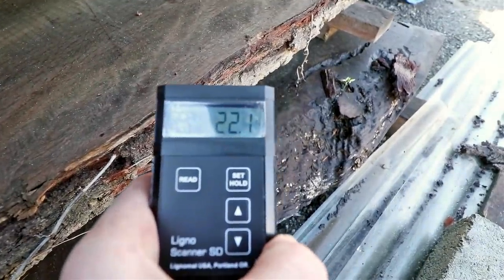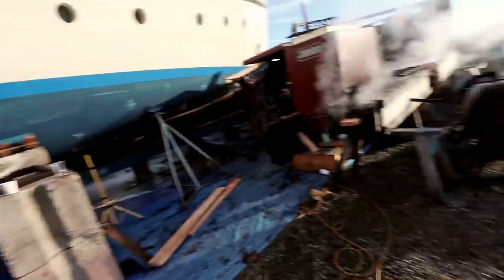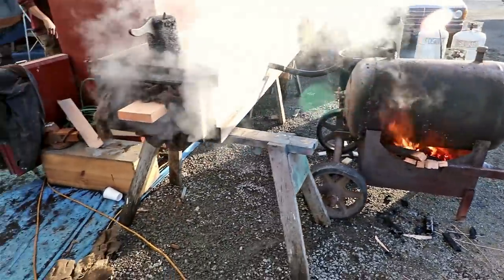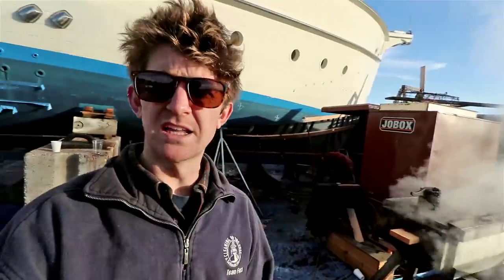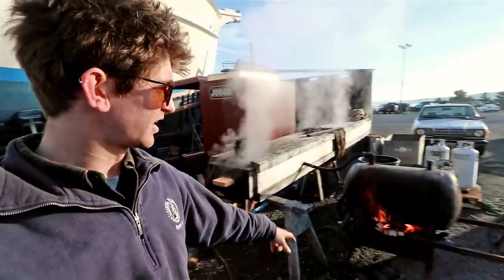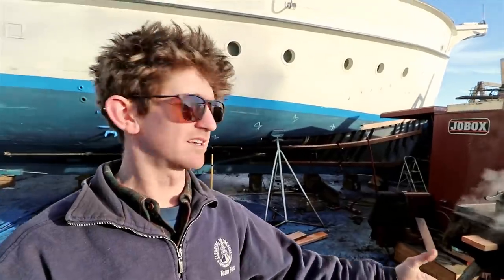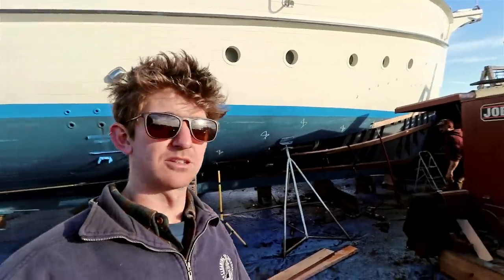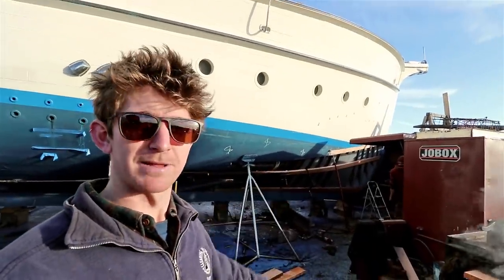That piece is saying 22% moisture. So I'm at Haven Boatworks in Port Townsend — you'll see some good work going on here. This guy is steaming planks in the steam box. It's got a tank full of water with a fire underneath making steam and pumping it into the steam box, which makes the wood very easy to bend. He's going to be planking up the bow of this boat with those planks.